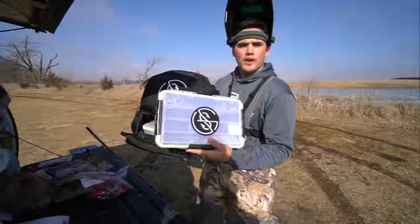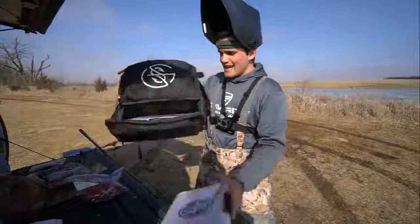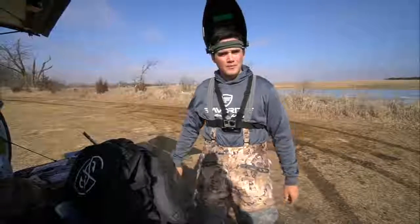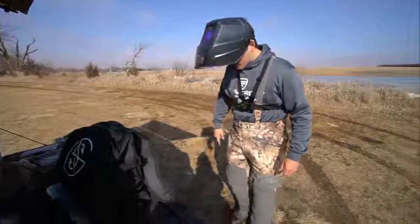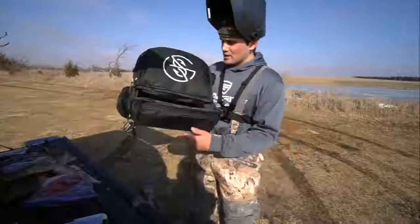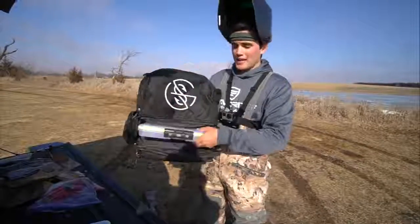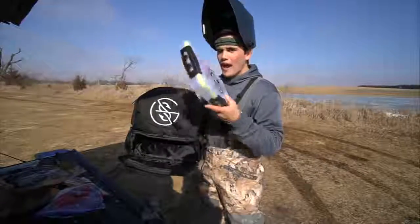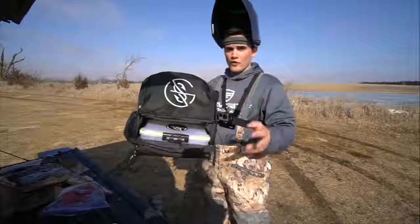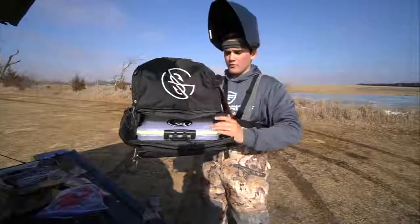But before that, check this out — it's the Googan Squad tackle boxes and backpacks. Tackle backpacks are now available, I will link them down below. The bag comes with free shipping and two of these waterproof high-quality Googan Squad tackle boxes for free.